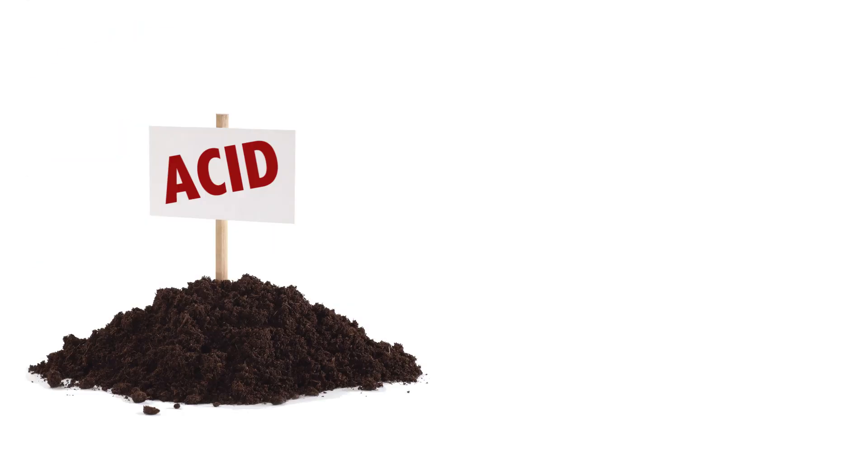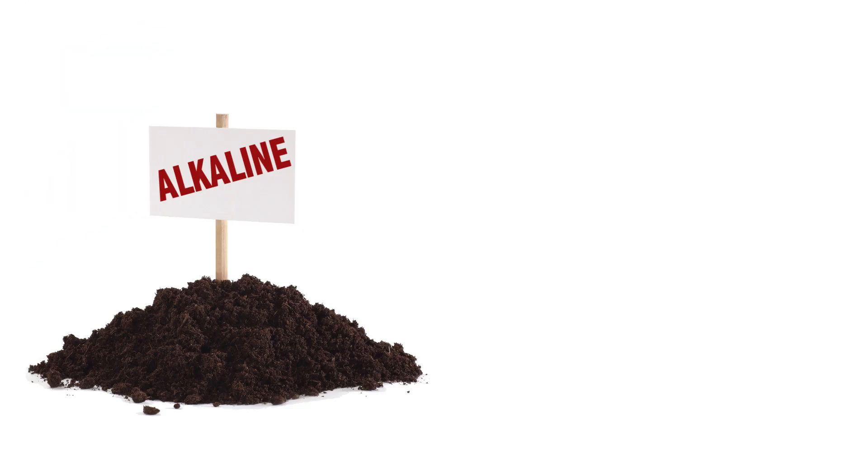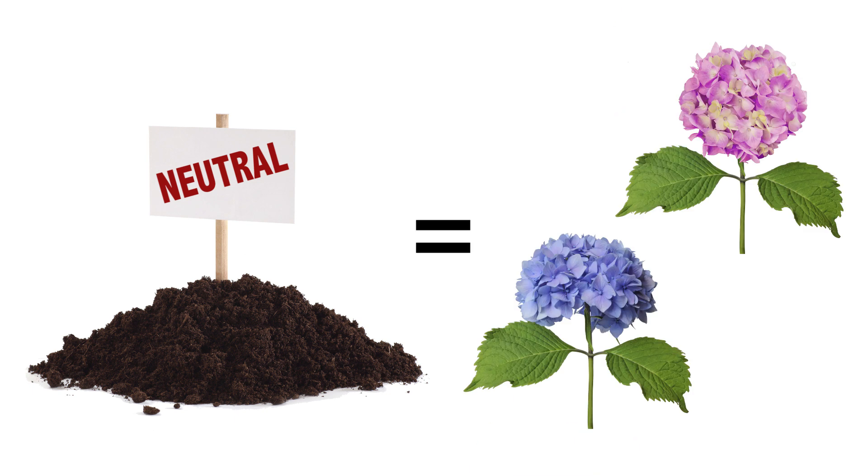One really neat thing about French hydrangeas is that their flowers will actually turn color depending on the acidity or the alkalinity of the soil. If you have acid soil, the flowers will turn blue. If you have alkaline soil, they'll turn pink or red. And if your soil's neutral, you'll get half and half.